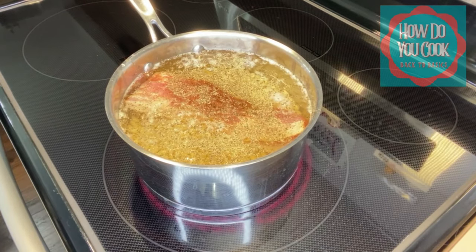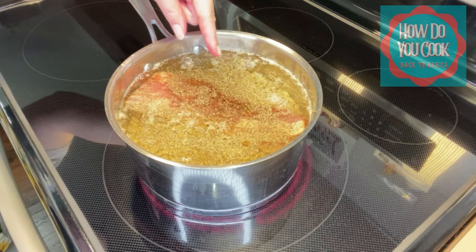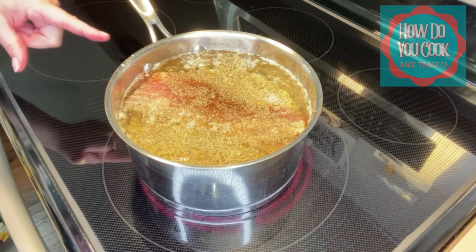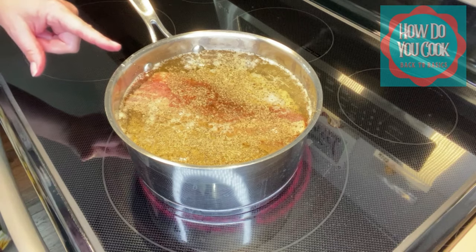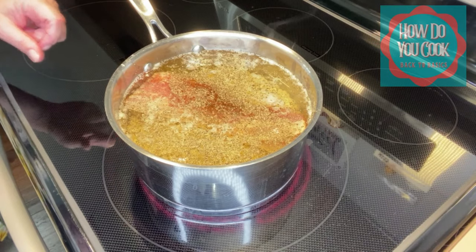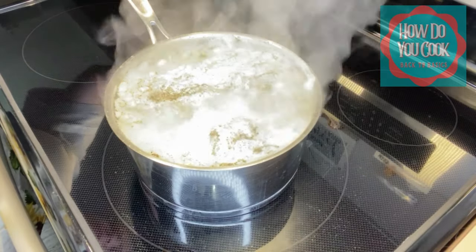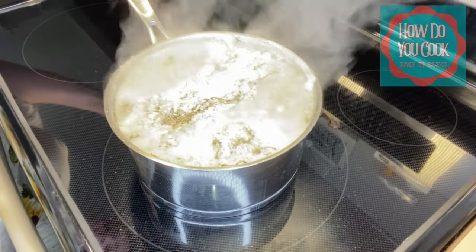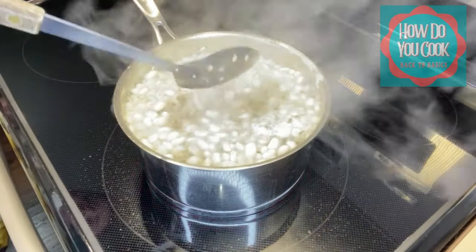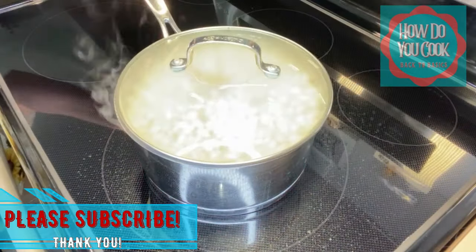Make sure you don't put too much water in your pot at first because you don't want it to bubble over when it starts to boil. You will need to add more water during the cooking process eventually, and when we get to that I'll show you how much I add. We are boiling now, so we're going to turn our stove down to about a three, which is a medium low, because we want our beans to cook slow. Now we're going to add our lid and let them cook.